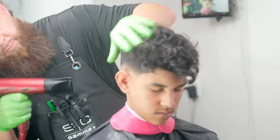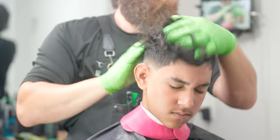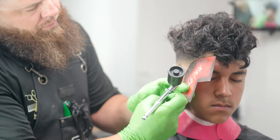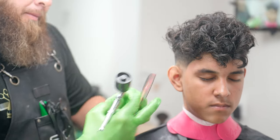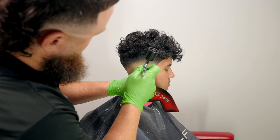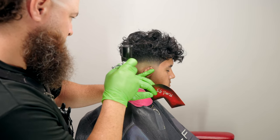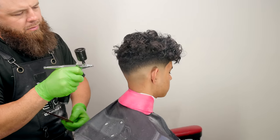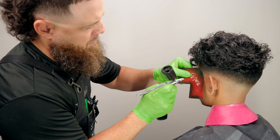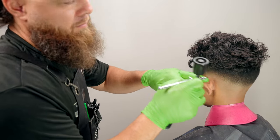Now I'm going to bring out these curls. I use a product called forming cream — it's a level three product — and I'm just going to work it into the hair and you're going to see how curly his hair gets when I do this. I absolutely love this product for when I'm trying to create curls. We're also going to use the diffuser after I'm done with these enhancements. I've got a little Tomb 45 no-drip — I'll put the link to the gun down below, it's been the best one I've had and really consistent — and I'm going to spray into any light spots at the top.